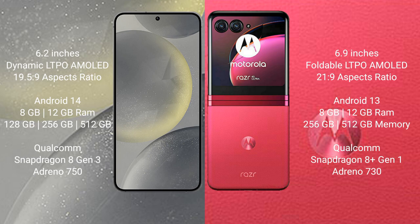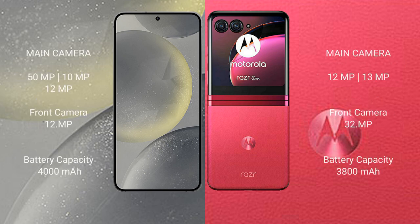The Samsung Galaxy S24 comes with 8GB or 12GB RAM and 128GB, 256GB, or 512GB internal storage, a Qualcomm Snapdragon 8 Gen 3 processor, and Adreno 750 GPU. The Motorola Razr 40 Ultra comes with 8GB or 12GB RAM and 256GB or 512GB internal storage, a Qualcomm Snapdragon 8 Gen 1 processor, and Adreno 730 GPU.